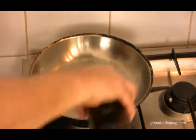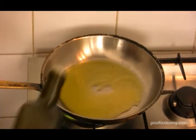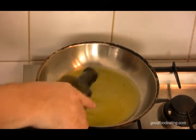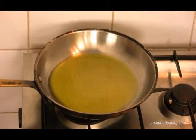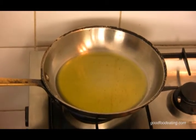Now we've got our pan nice and hot. I'm going to put some oil in — a fair bit, because the crumbs are going to absorb a little bit. I want to get it really hot because I want to seal the crumbs quickly. But just wait — got to be patient. If you put it in too early, your schnitzel's going to go all soggy.